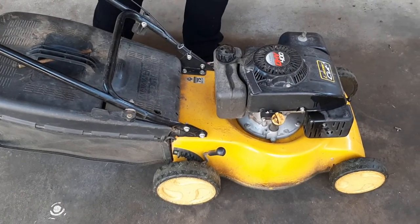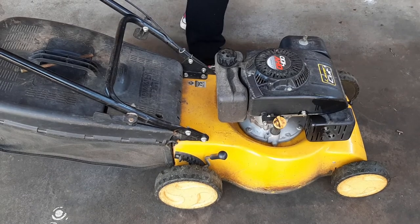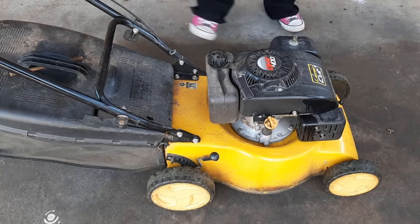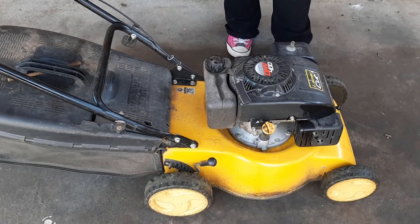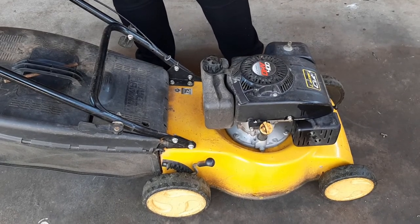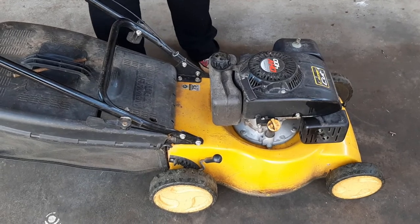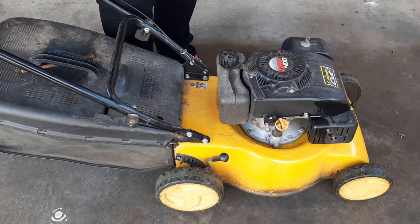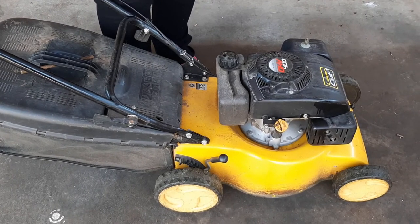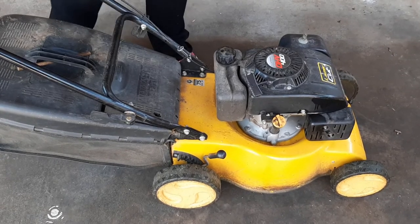Now you've made sure that your lawnmower is safe. You also want to make sure that you're safe when you're mowing your lawns. Make sure you have secure shoes on — runners or boots. Don't do it in thongs; it's just not safe. Also wear earmuffs because lawnmowers can get very loud — protect your ears. And of course goggles, because little rocks can actually come up and hit you in the eye. Make sure you've got eye protection on as well. All the things to make sure you're safe when mowing. Thanks guys.